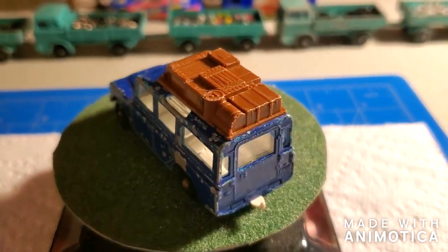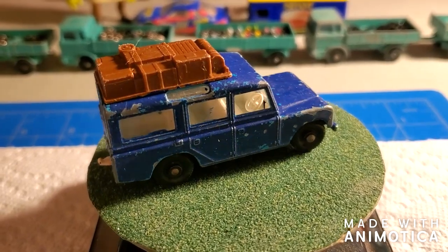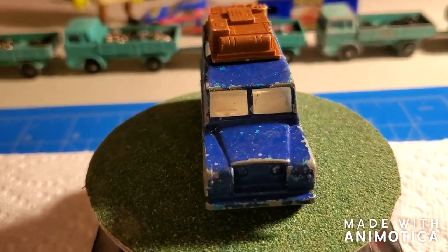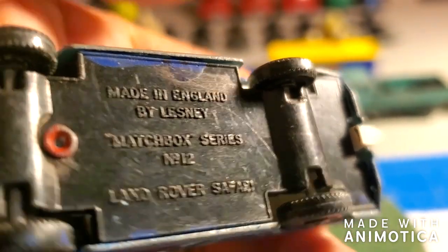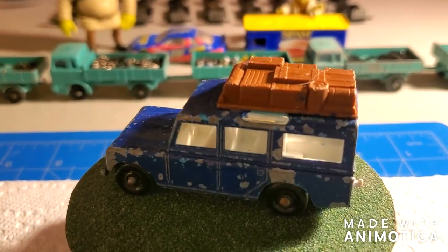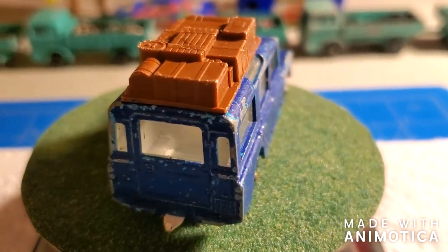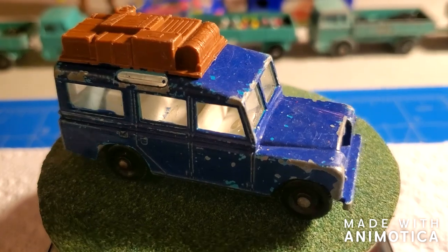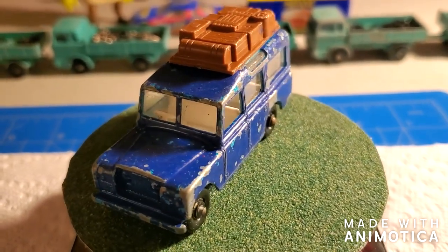Welcome back to another edition of Matchbox Marks Diecast Restorations. This project I'm taking on a couple of Land Rovers I've had for a long time, so I'm going to do a pair of them. This is a dark blue one — the Land Rover Safari, number 12. I'm just going to do a restoration. Oftentimes I don't customize Matchbox cars — normally I just like to restore them and customize any other brand. Once in a while I will restore other brands, but it's fun customizing also, especially like Hot Wheels.